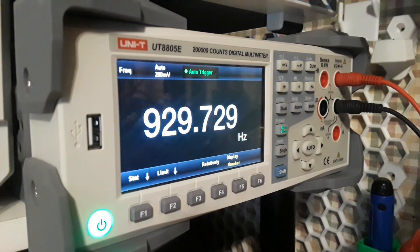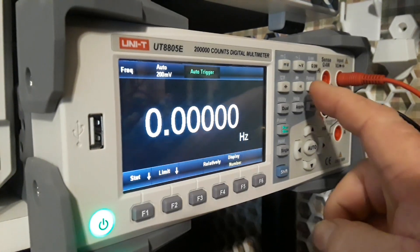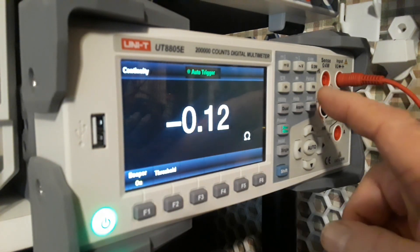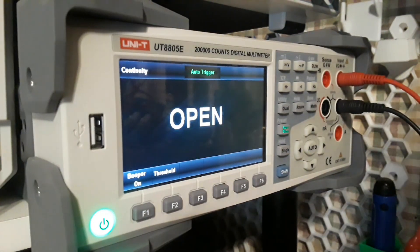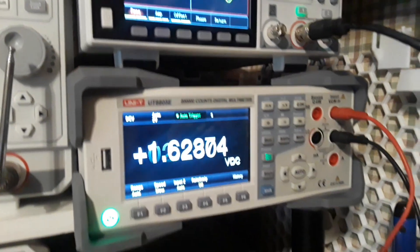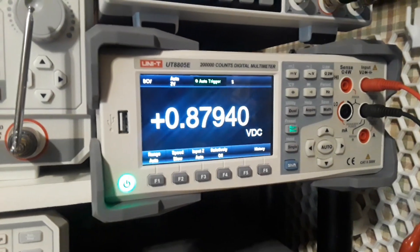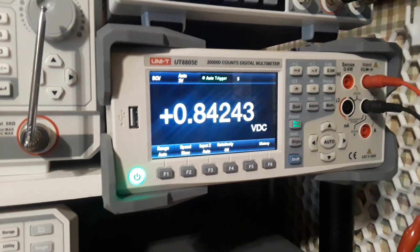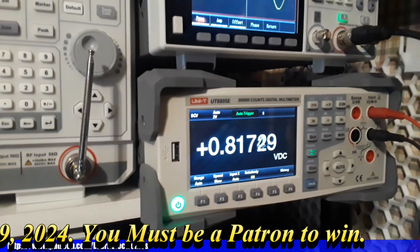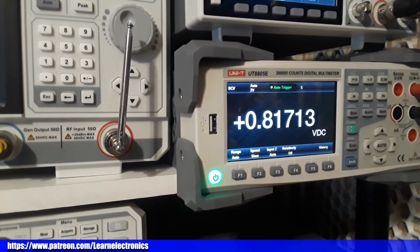The list price is $489, which sounds like a lot, but when you consider everything going on here, it's pretty incredible. I'll put a link below where you can get one. I'd like to thank Uni-T for sending this out free of charge — Uni-T isn't just the little red multimeters anymore, this is serious lab-grade equipment. If you enjoyed this first look at the Uni-T 8805V, please give a thumbs up, comment, share, subscribe, and thanks for watching.